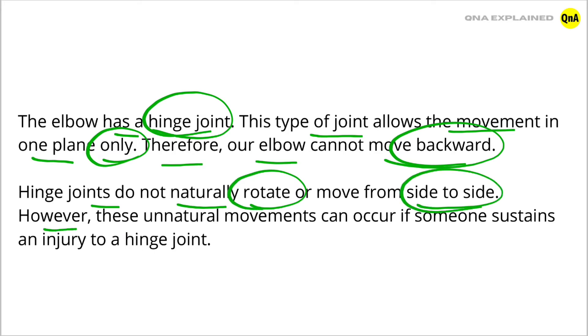However, these unnatural movements can occur if someone sustains an injury to a hinge joint.